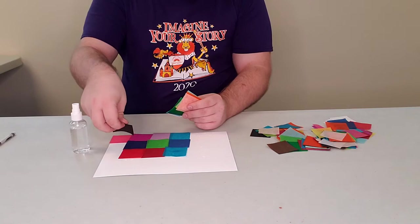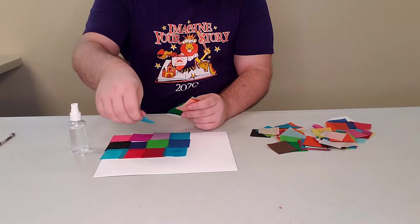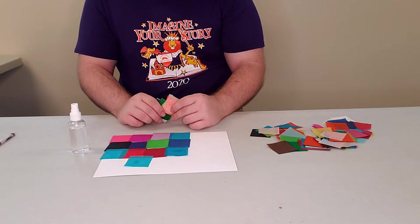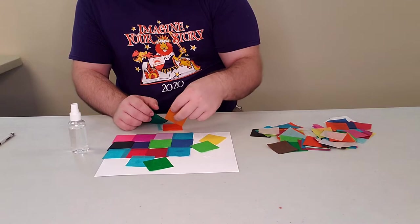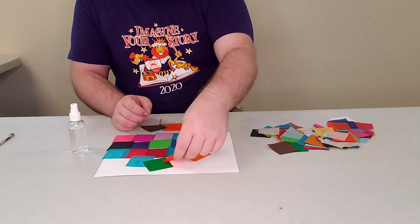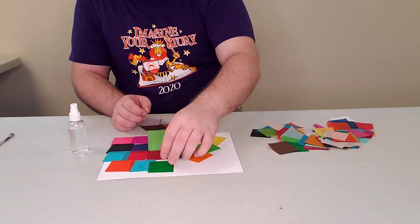I'm just going to keep going until the piece of paper is completely covered. It doesn't have to be perfectly straight — you can do sideways, you can lay them down however you want to create your own little thing. Now if they are stacked on top of each other it'll be harder for the dye to bleed through because it'll layer. So you've got to be conscious of that.